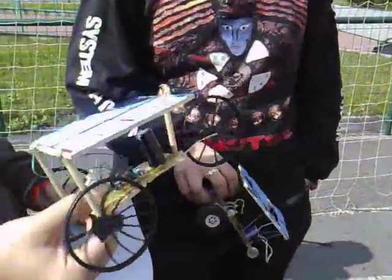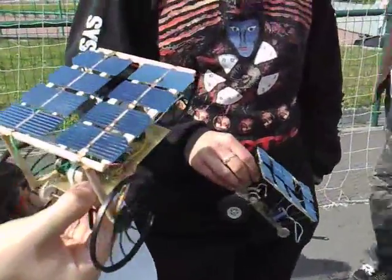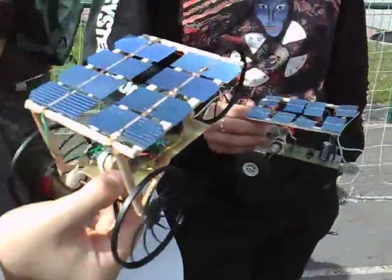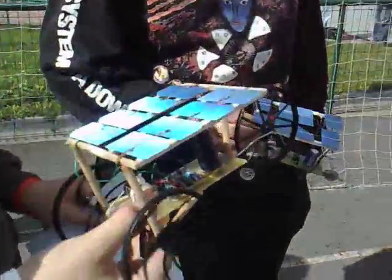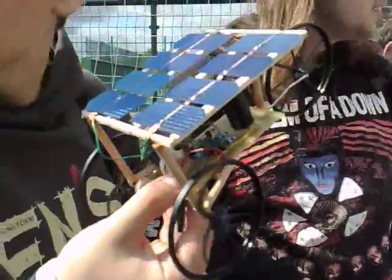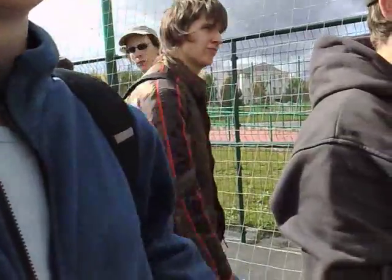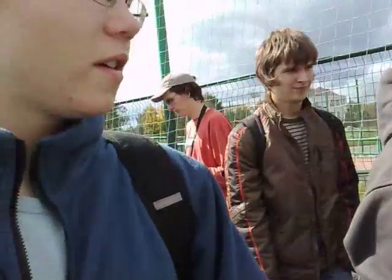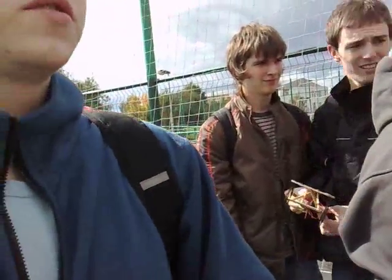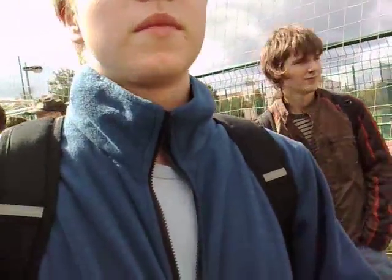You build it yourself — beautiful, really nice. Do they give you some elements to build it yourself, or do you have to find your own? We have to put it together and enhance it with our own ideas and creativity.